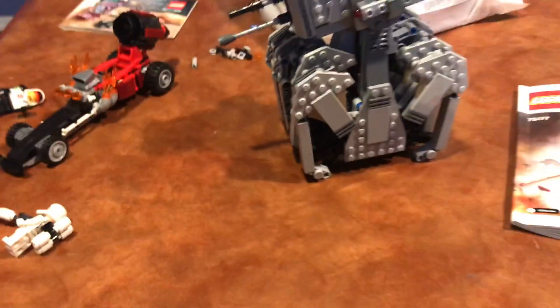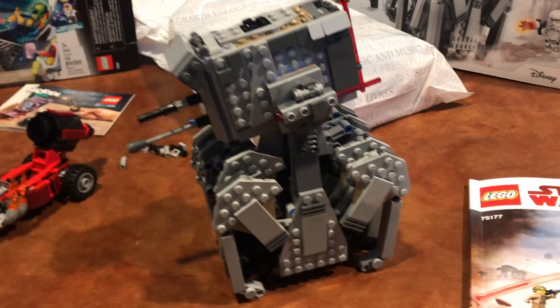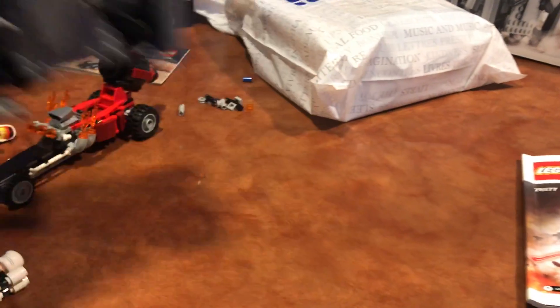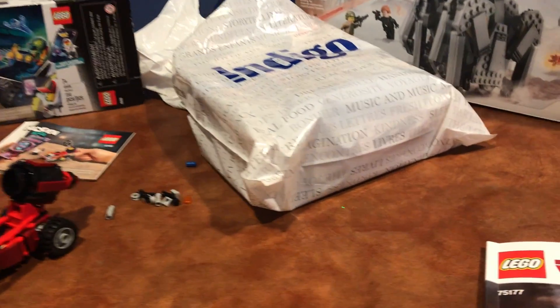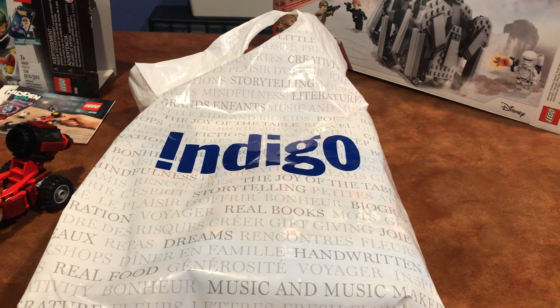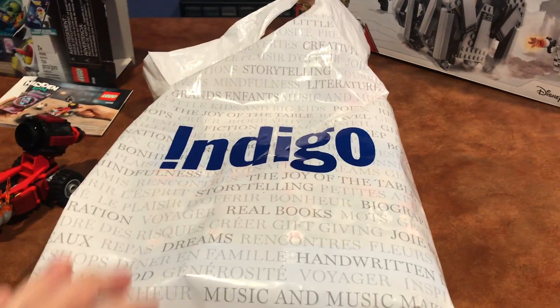The next set I built is the First Order Heavy Scout Walker. This wasn't in The Last Jedi, which is kind of why people don't really like it. I think it's cool, and if it had been in the movie, a lot more people would like it. It was a repetitive build but whatever. These legs kind of move around, so it walks and rolls, which is pretty cool.